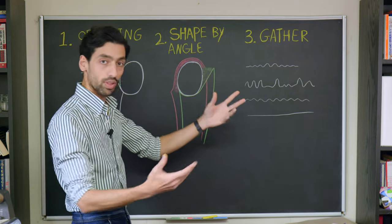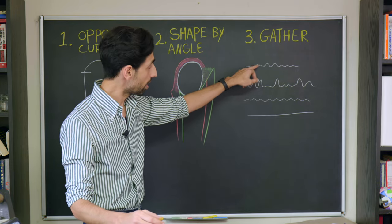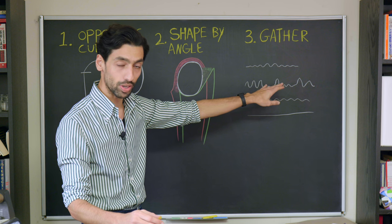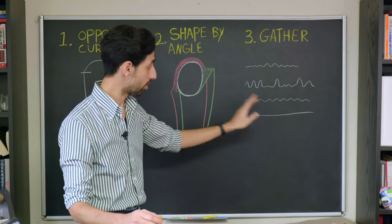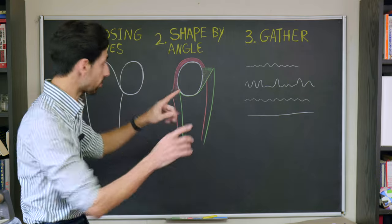If you place your top sleeve on the armhole on a flat pattern, you'll notice the top sleeve is bigger — this overlap is marked as the red sections. Your undersleeve does the opposite: instead of having an overlap, it has a gap. Whether it's a gap or an overlap, if you try to force two shapes together, volume is created. When volume is created, you need to make sure it's very smoothly distributed — that brings us to the gather domain.